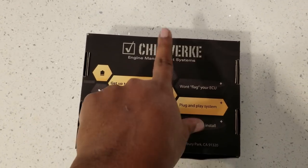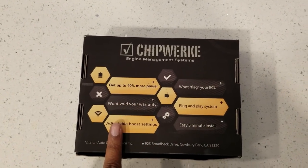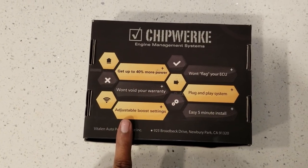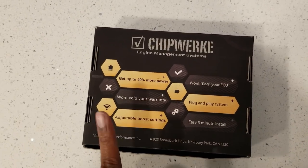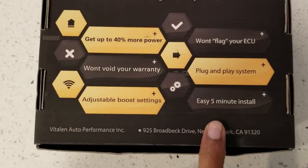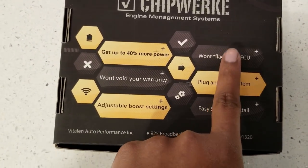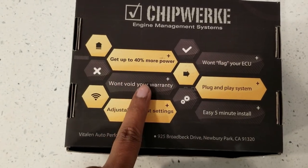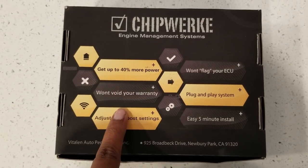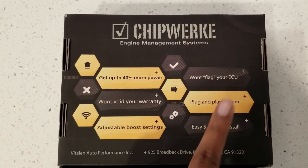We're gonna install the chip work engine management system on the Porsche Panamera Turbo. It's a Gen 1 Panamera Turbo that comes with 500 horsepower and 516 torque, and it does have Sport Chrono so that gives it over boost where periodically it peaks to like 14 PSI. It says easy 5-minute install, plug-and-play system, won't flag your ECU - which is the main reason why we're looking at this option - and won't void your warranty. Currently our warranty is up, but a lot of you still have warranty, so I wanted to use this system to show the difference between a full tune and a piggyback tune.